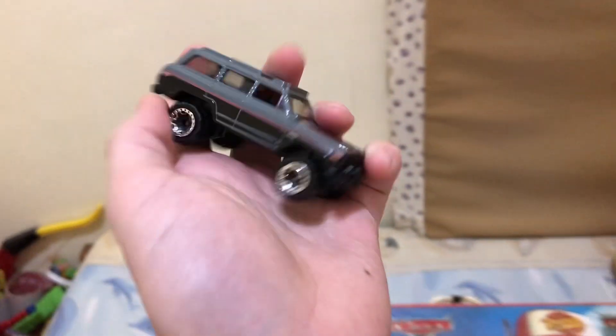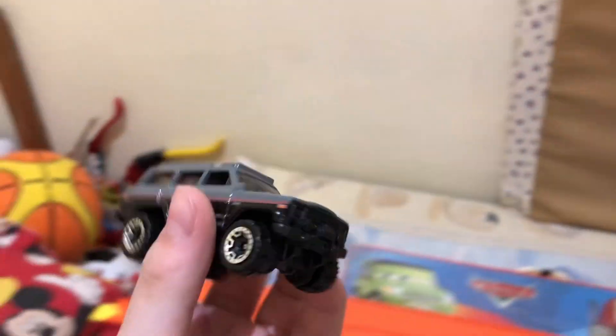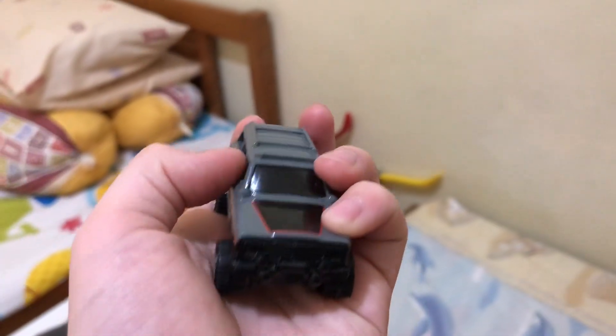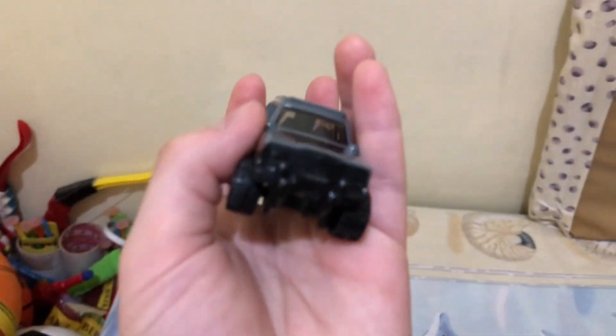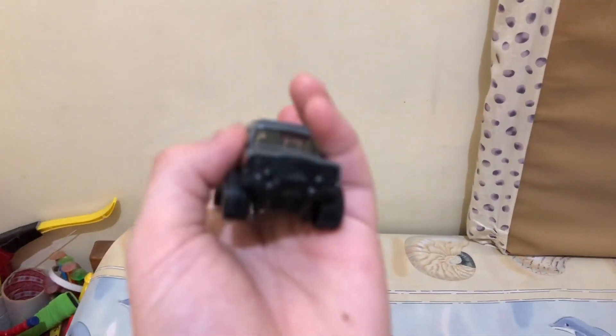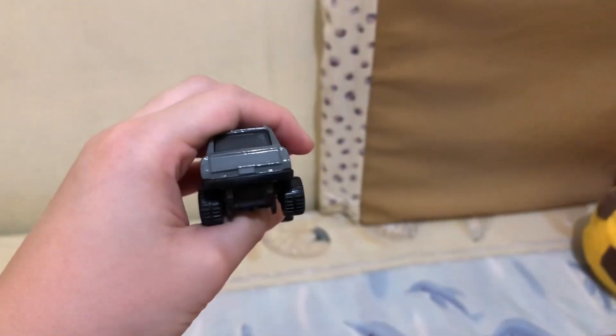This Hot Wheel is amazing — I recommend you guys to buy it. This Hot Wheel has a gray top which is very cool, and it even has windows which are very detailed. The front looks extremely nice and extraordinary, and the back side is shining with a grayish finish.